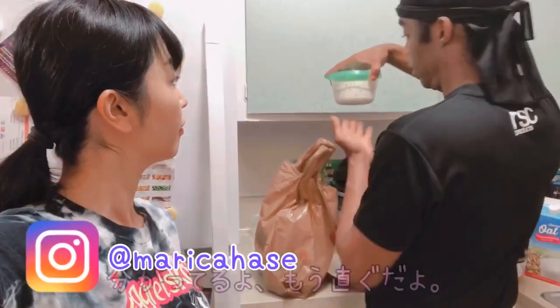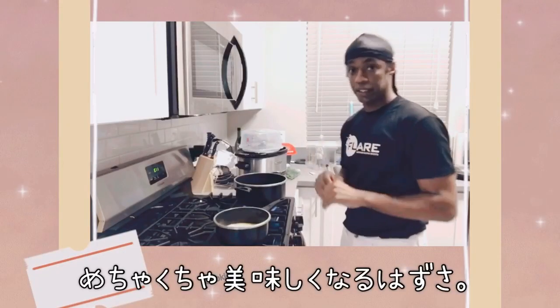Kui-chan, hungry. I know. Look. It's gonna taste delicious, I hope.